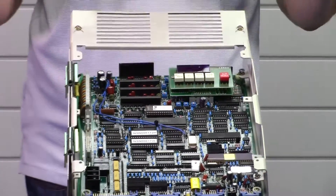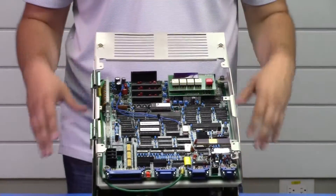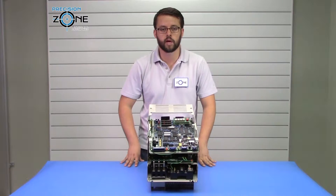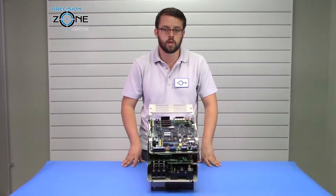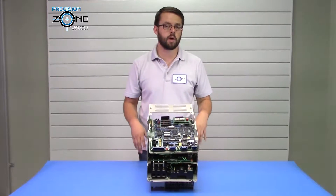Over-voltage and under-voltage can also be voltage-related alarms. In those cases, you want to verify that the incoming power to the drive is within range. If it's not, you want to correct that before continuing to troubleshoot. All these alarms can be caused by control circuit failures as well, so please keep that in mind.